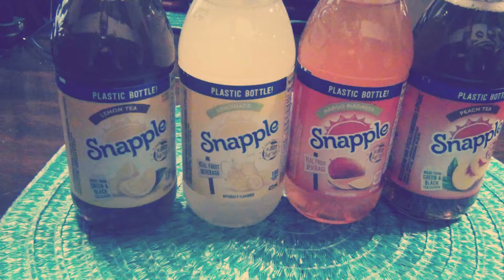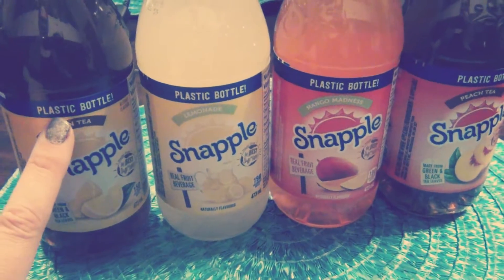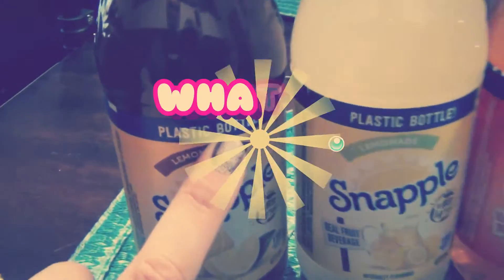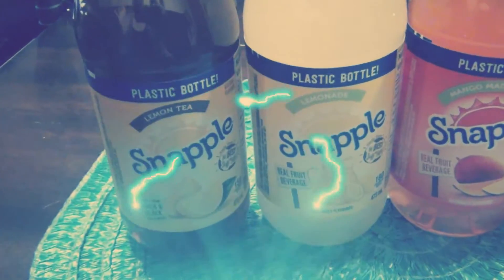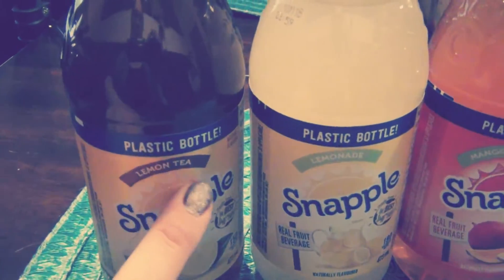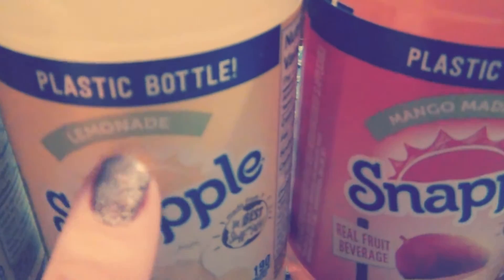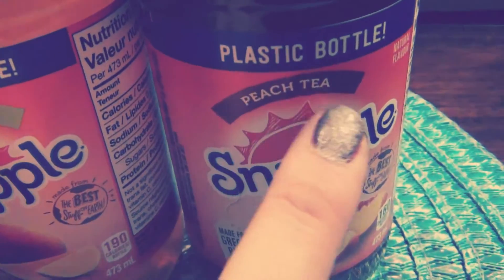Hey guys, we're back and we're going to be doing our second taste test for Snapple. I just found Snapple twice — I went to Safeway and found a bunch of Snapples. So I don't know if you noticed this, but this says plastic bottle. Plastic? Snapple's always in glass. How much more are they going to change on us? This is the Snapple lemon tea, the Snapple lemonade, the Snapple mango madness, and the Snapple peach tea.